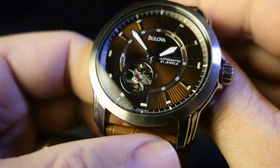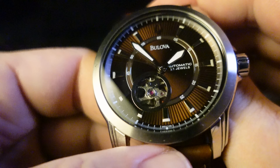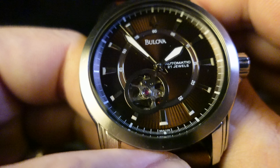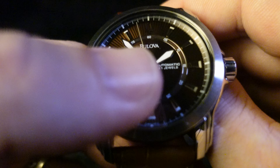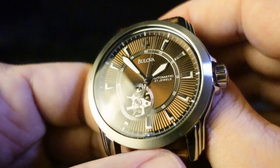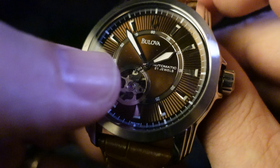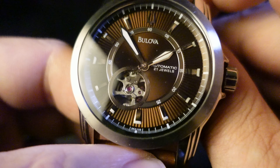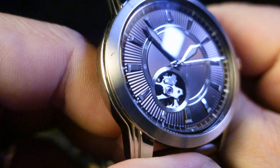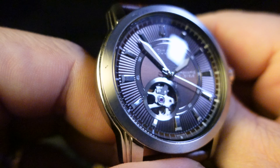I guess that was better than I thought it would be. Look at that inside minutes track with little tiny indices on it — that's pretty cool. And the text on the dial is offset to the side. I've always loved Bulova's logo, and it's really cool seeing it as the counterweight on the seconds hand — that looks pretty cool.